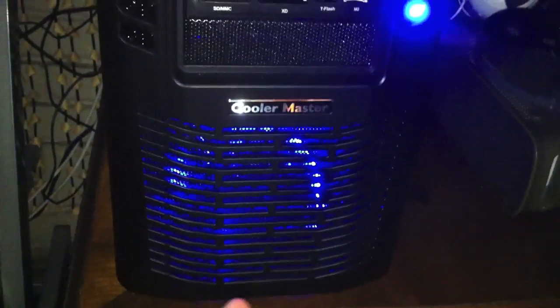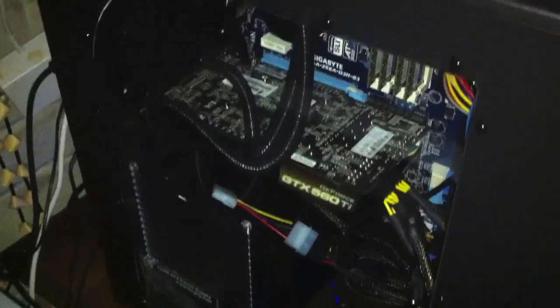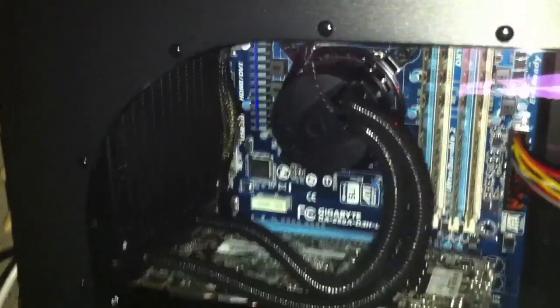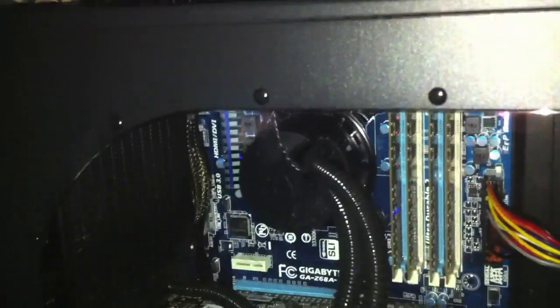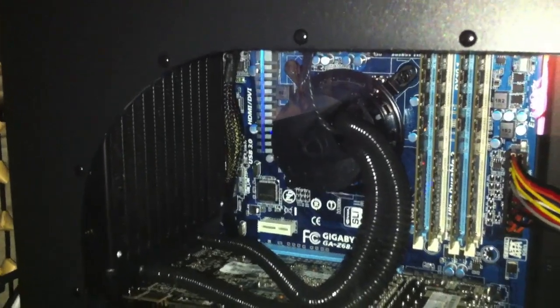I believe that's a fan, it might just be a light — it might have tricked me. Let's go look at the window here. My cousin here is playing, as you can see her hand. So what we're looking at in the computer here, that big thing with tubes and whatnot is the cooler for the central processing unit. I got an Intel Core i7-2600K Sandy Bridge, and that's my processor.